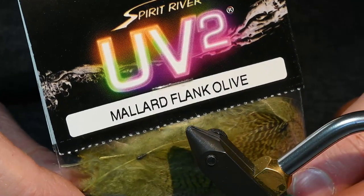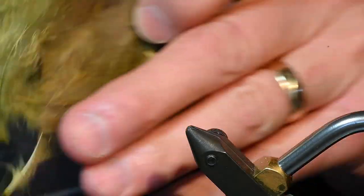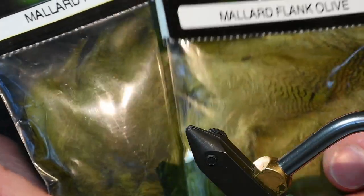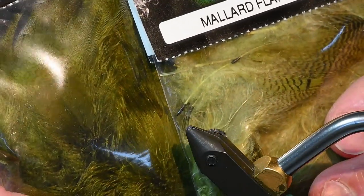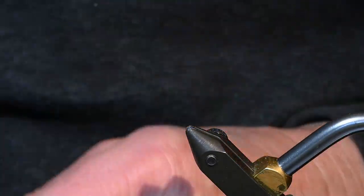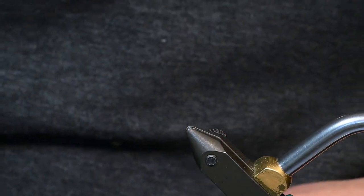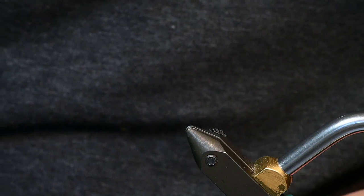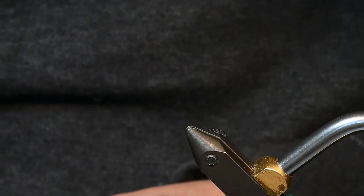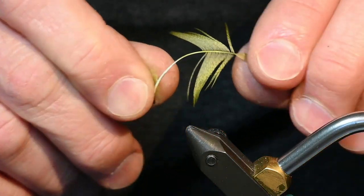For the body of the fly and the wings I'm using a Mallard flank dyed olive. Even though they're marked exactly the same, the dye is a little bit different, so depending upon which one you choose, I don't know that it makes a difference. I'll pull some of these feathers out in a minute, but I've already prepared a few feathers and this is how I want my feathers to start with.